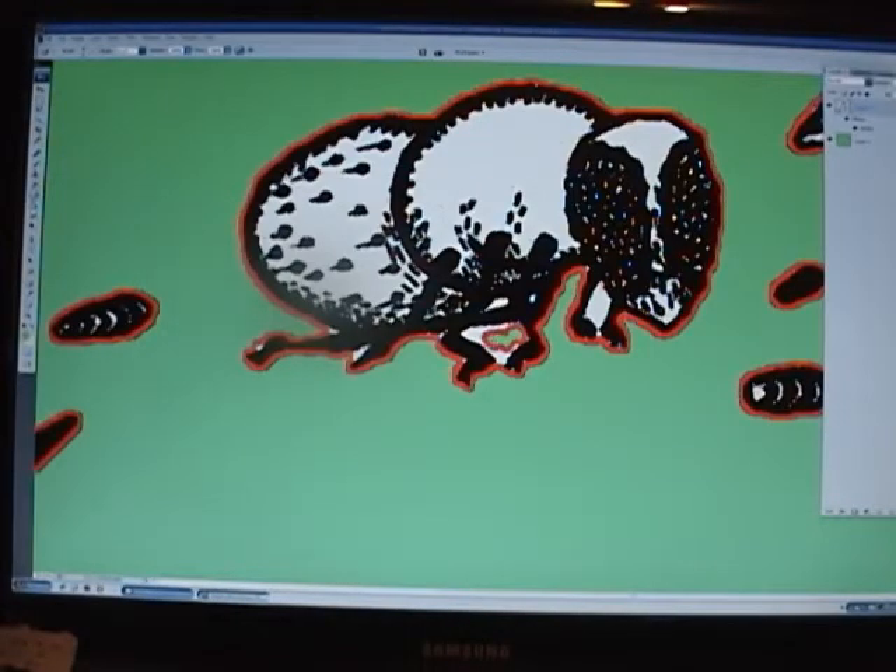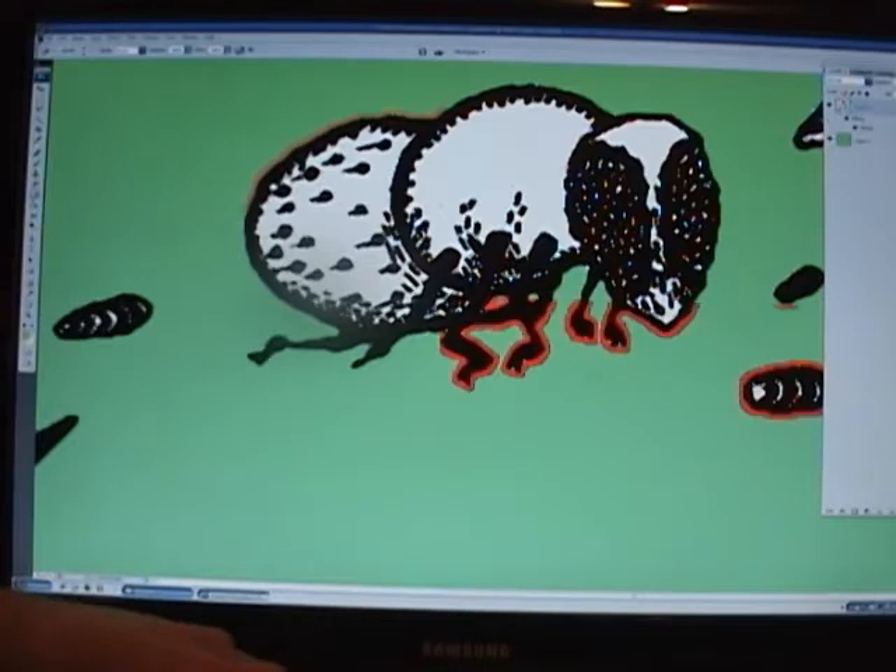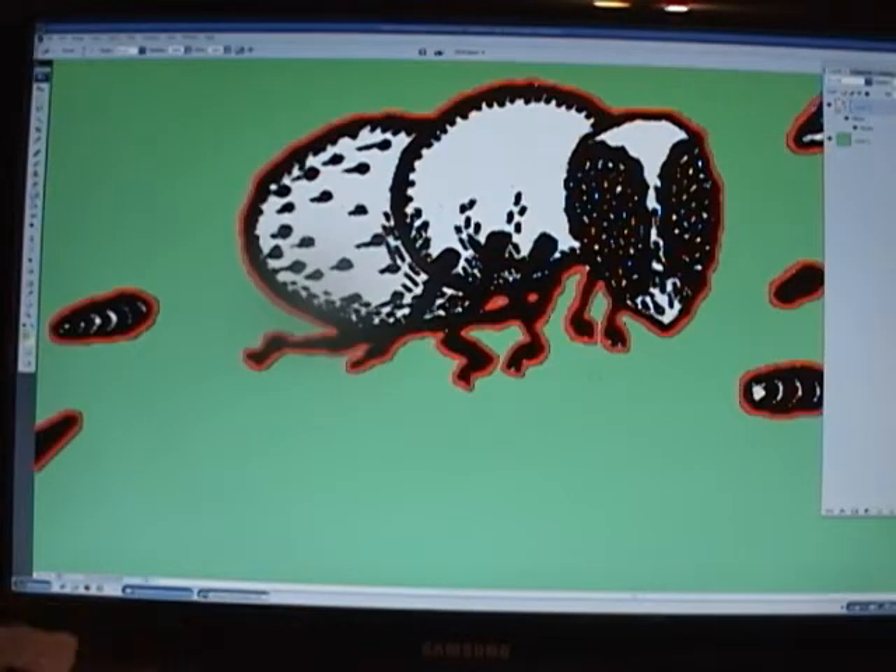I'm just going to go in here and clean up the rest of these areas. Now remember that where the red is is actually where there is no visible image, so don't make the mistake of trying to erase the red. The red shows on the outside of what is going to be visible, so you don't need to erase it. I can show you — I have these keys set up so I can basically just turn it on and off. Don't make the mistake of trying to take the red off to leave the visible area.